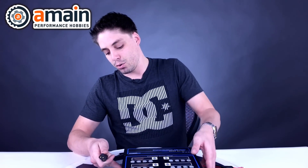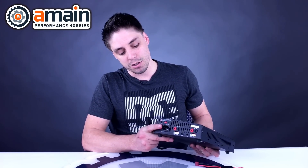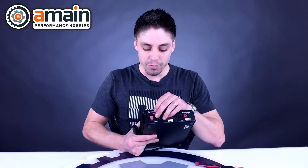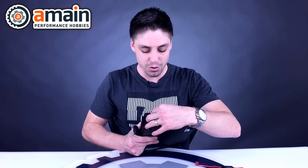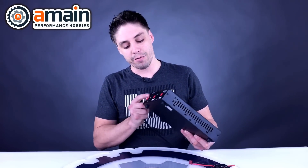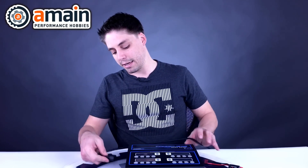First thing to check before we even plug in the power cable: number one, your charger should be in the off position — you never want to turn your charger on while it's already on, it's bad for the power supply. Also make sure to check the voltage selector; this one can do 110 volts or 220 volts. Incorrect voltage is going to cause a failure, so make sure you check that first. Mine is on 110 volts here in the USA, so I'm good to plug in.